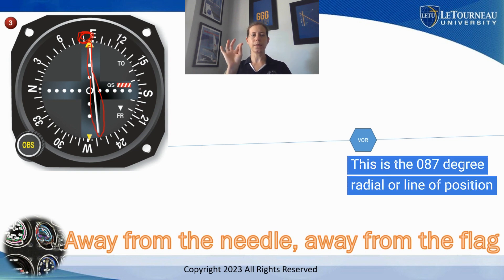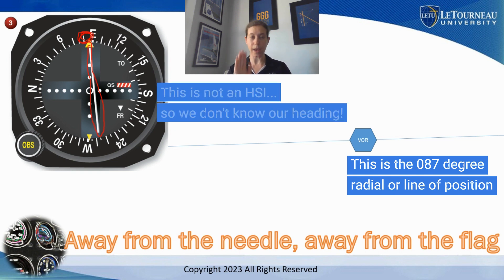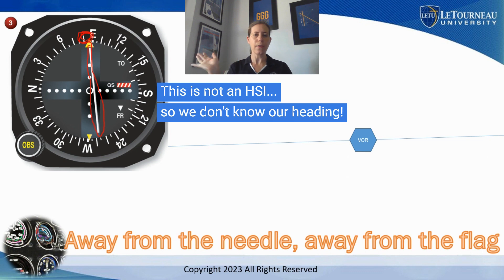This is just a VOR presentation in the cockpit — it's not a horizontal situation indicator or an HSI. I don't have any information about what way the aircraft is heading. Remember, VORs just give us a line of position. We don't know what way the aircraft is heading based on anything we see on the VOR presentation unless it's part of an HSI, and in this picture from the FAA, it's not an HSI.